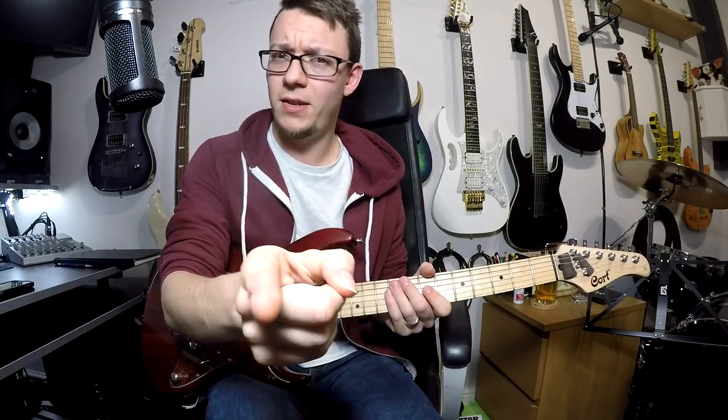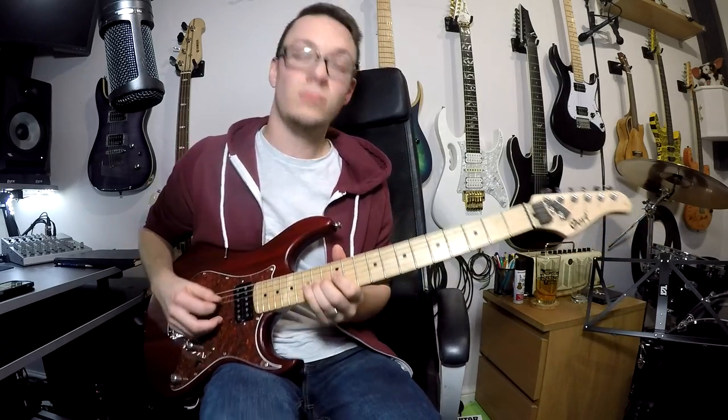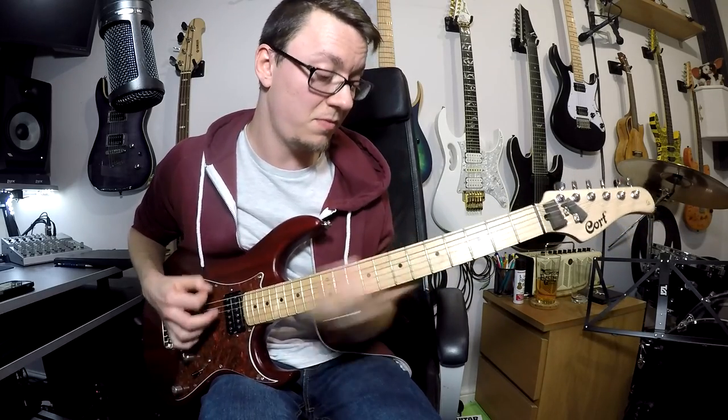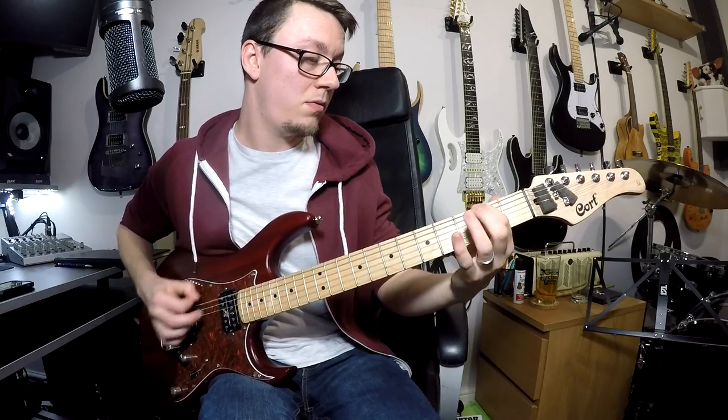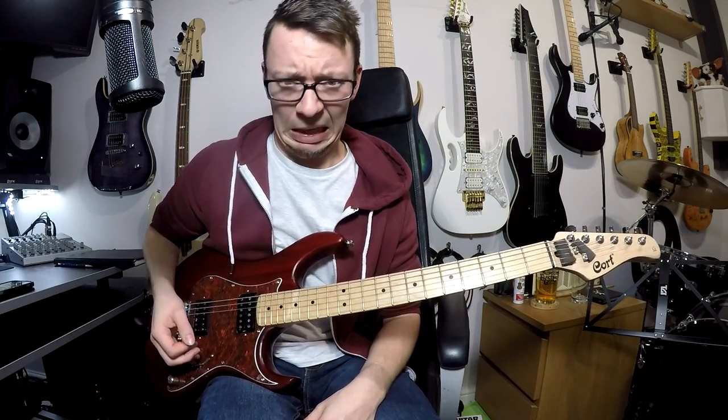Playing things cleanly with lots and lots of gain on is a difficult thing to do. In this lesson I'm going to show you how you can clean up your playing. Getting rid of unwanted background noise is the absolute key to tidying up your playing, and there is one rule to help you do this.